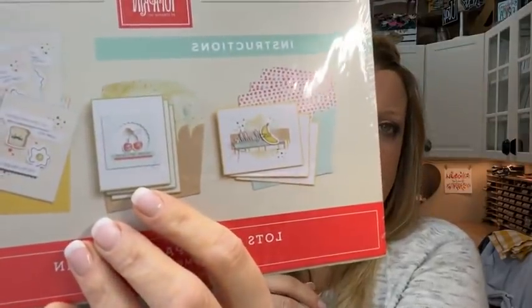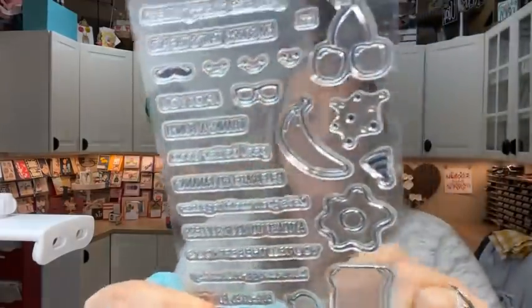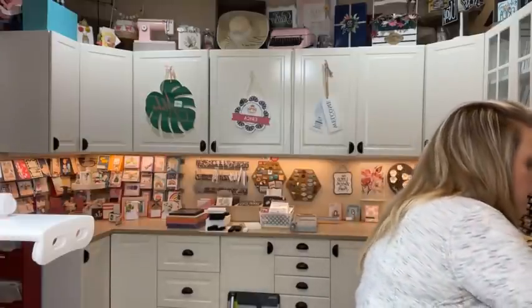Speaking of Paper Pumpkin, December's kit — the Pun Kit — is so stinking cute. I haven't even opened it yet, but it has lots of pun stamps, plus glasses, eyes, a mustache, and a little speech bubble. It's a really, really good stamp set. I have extras — if you guys want one, message me. It comes with an Early Espresso ink spot.